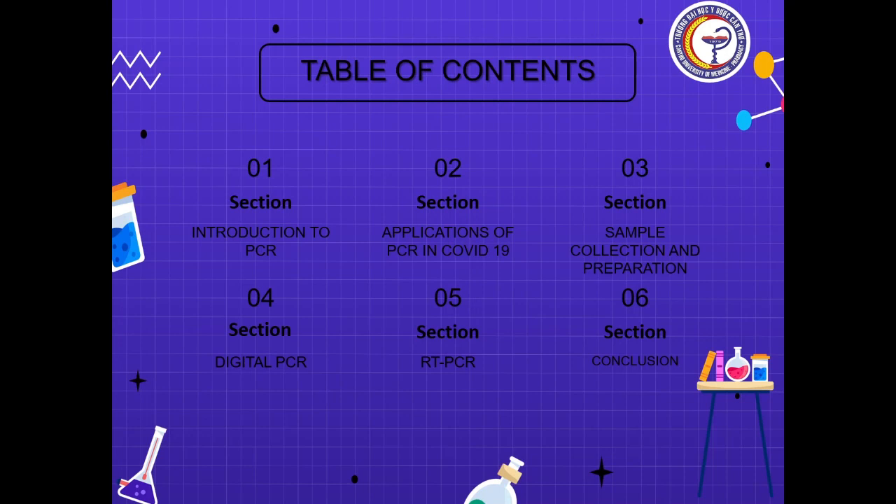First of all, the introduction to PCR, then the applications of PCR in COVID-19, the sample collection and preparation, and two types of PCRs involved: the digital PCR and the RT-PCR, and then the conclusion.